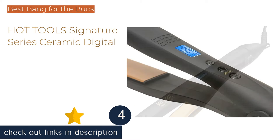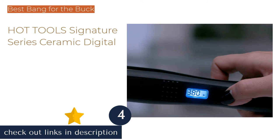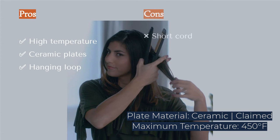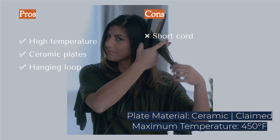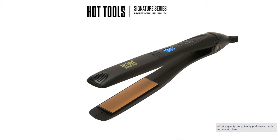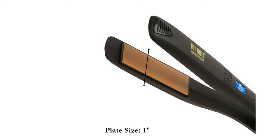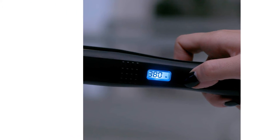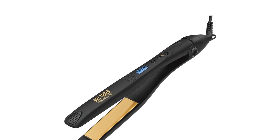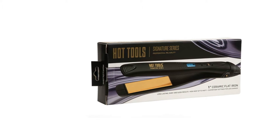The next product on our list is the Hot Tools Signature Series Ceramic Digital. If you're willing to spend a bit more to invest in a quality hair straightening iron but the premium tools are out of your budget, check out the Hot Tools Ceramic Signature Series. This economically priced model just about holds its own against the top-tier irons, offering quality straightening performance with its ceramic plates. It glides well across both thick and thin hair types and has a listed maximum temperature of 450 degrees Fahrenheit, automatically shutting off after 2 hours if accidentally left plugged in.